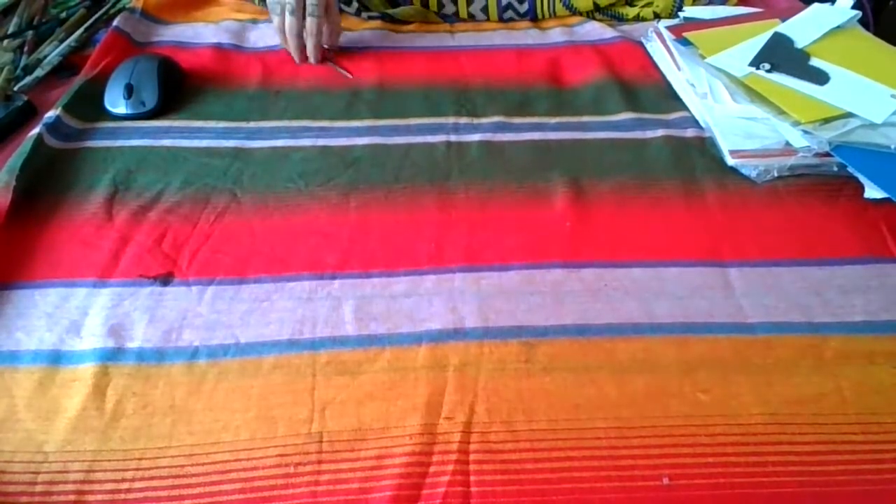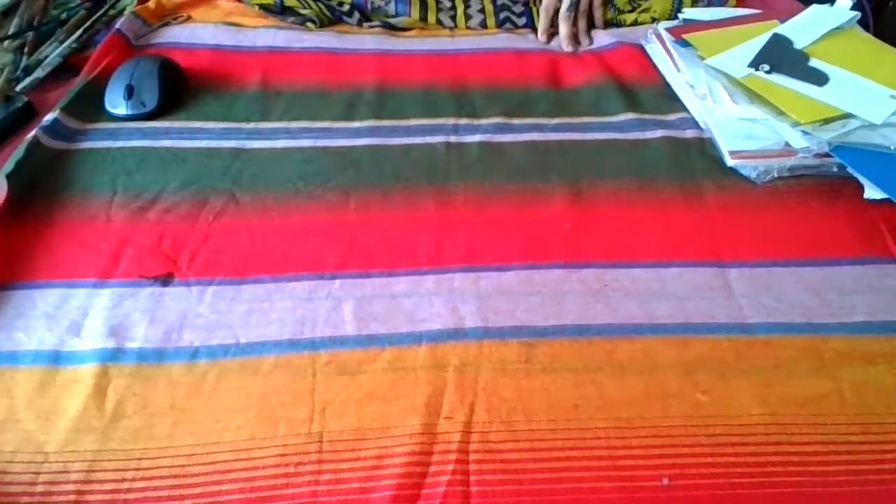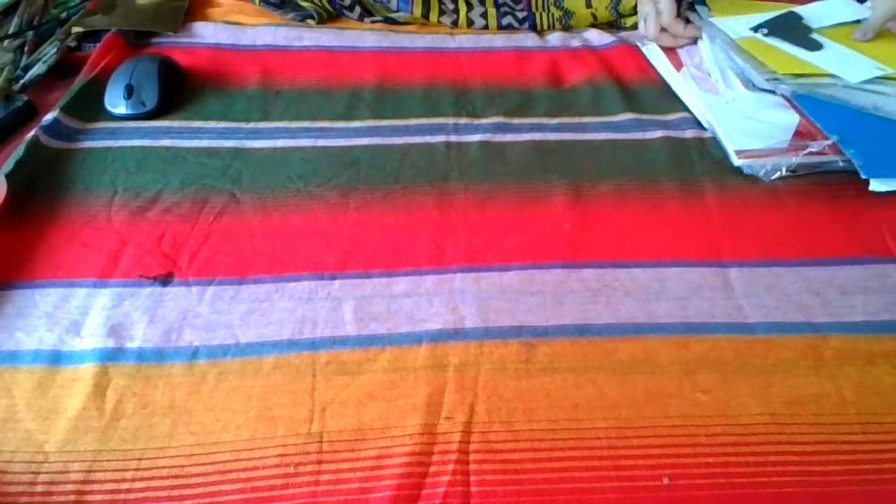Hi! For our project today we are going to make a face. We are going to teach our children how to locate the face features.